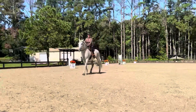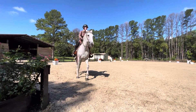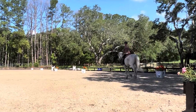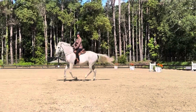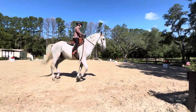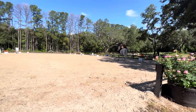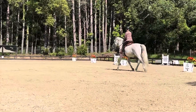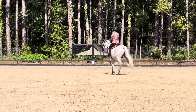C, working walk. Left lead, immediately circle left, 15 meters. H, working jog. Lengthen, lengthen the stride in jog. F, working jog.